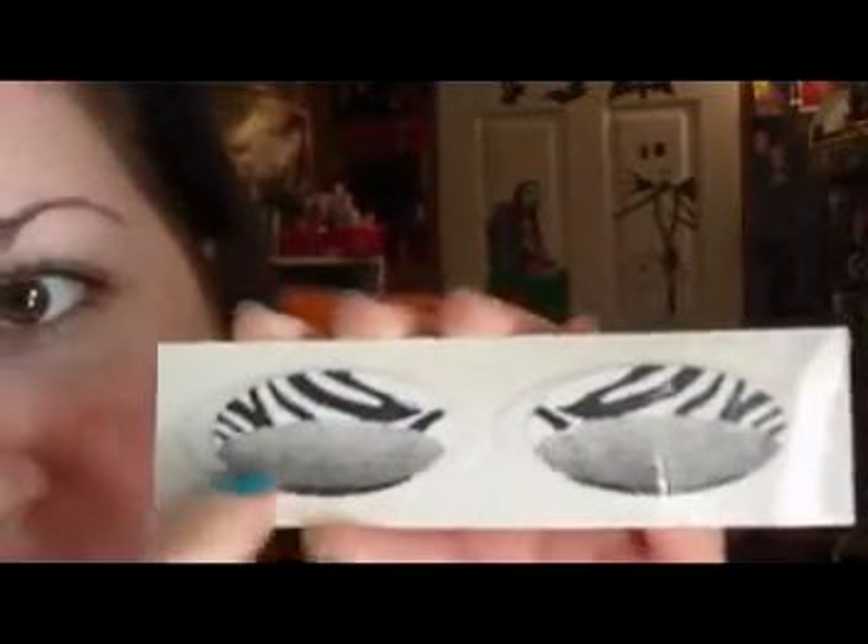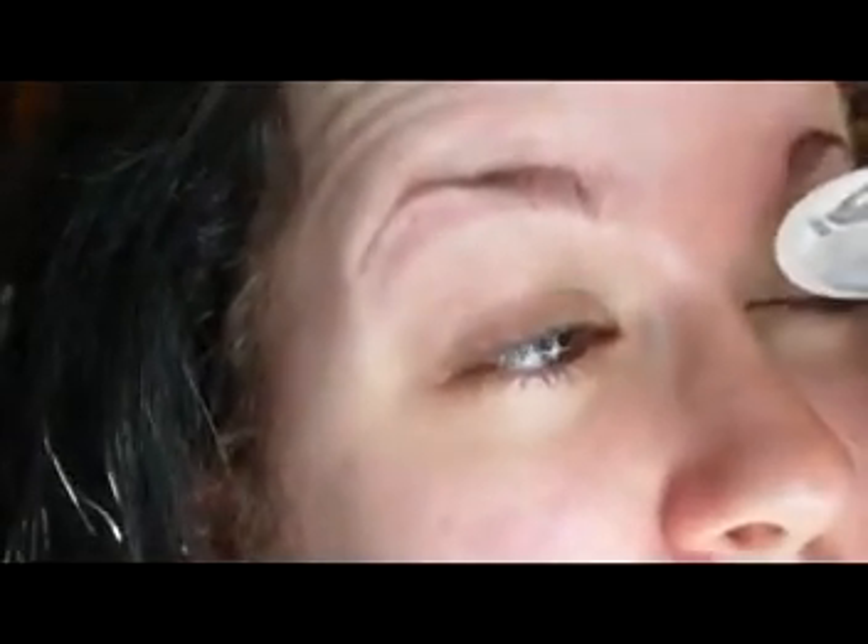So I was going to do this one because that seems to be the most complicated looking one. I guess the zebra part is supposed to go on the top and then this is like, you blend it out once it's on your lid. So I guess you're just supposed to stick it on. Let's see how well this works. So I'm just going to stick it on my lid — first of all, it doesn't even look like it's going to fit my eye right.